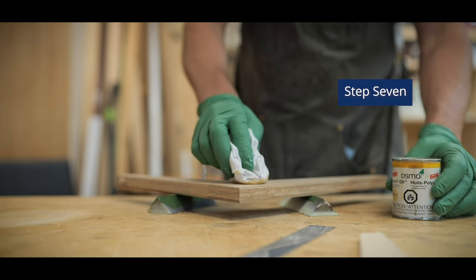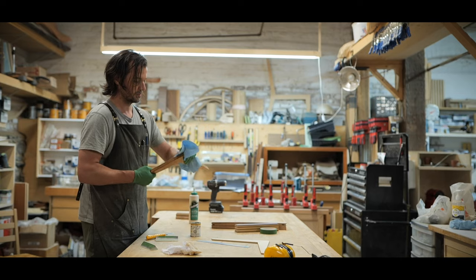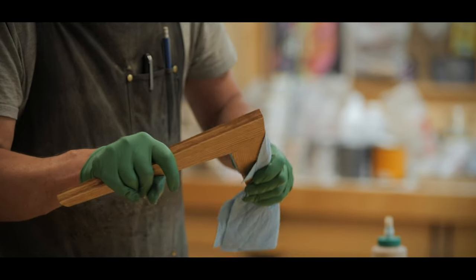Step seven, finishing. In my case, I use Osmo Polyx oil. You can use whatever you have in your shop — you can stain it, you can varnish it, you can even leave it natural. Up to you.